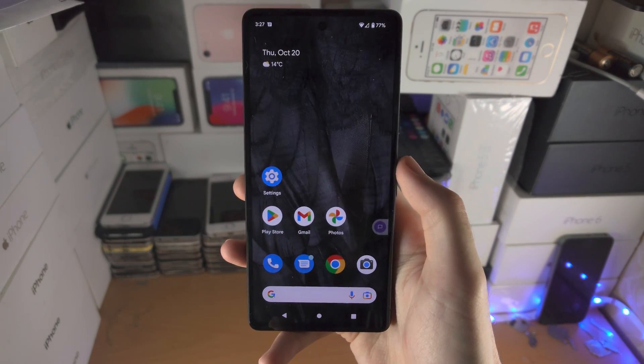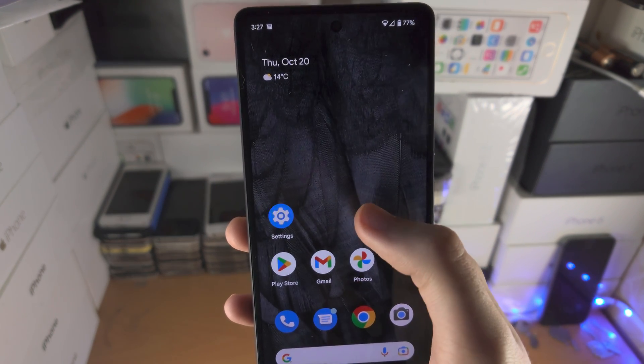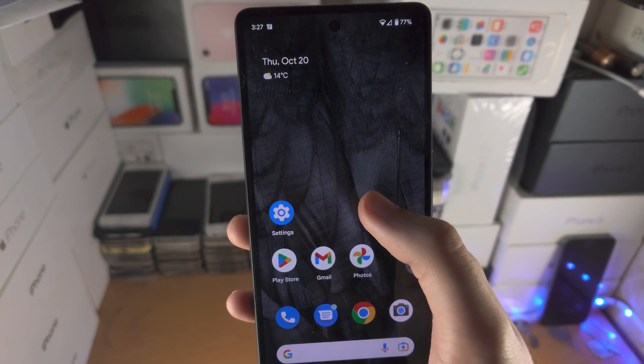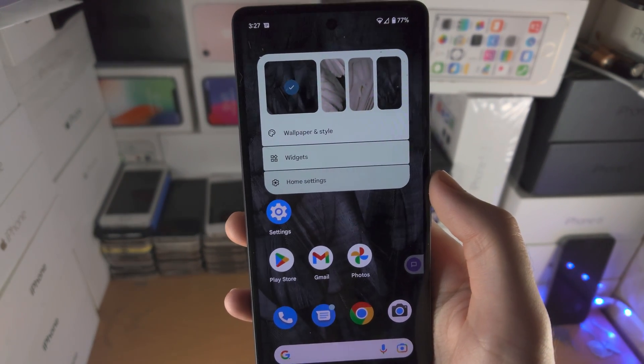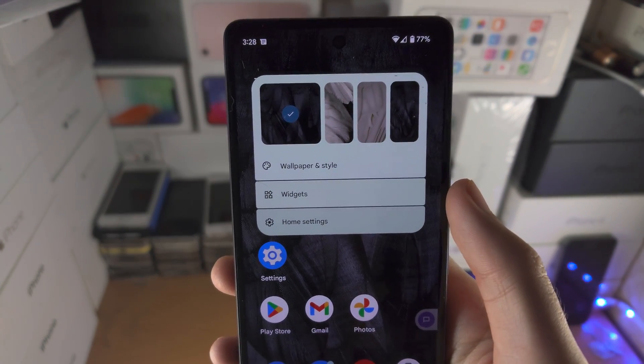In order to change the icons in Google Pixel 7, the first step is you're going to long press on the empty space in your home screen and then from here you're going to tap on where it says wallpaper and style.